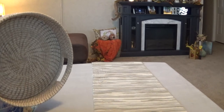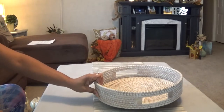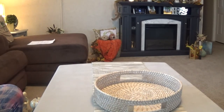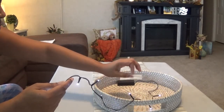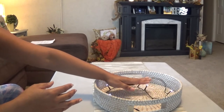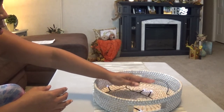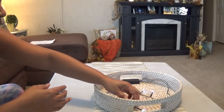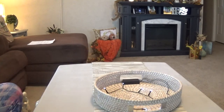I'm going to be using this basket, which was a thrift find. Next I'm going to be adding some lights to the bottom of this tray. I want the lights to sit flat — I don't want you to see the lights, I just want you to see the illumination from the lights.